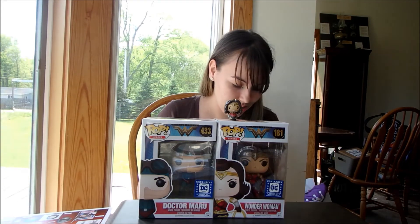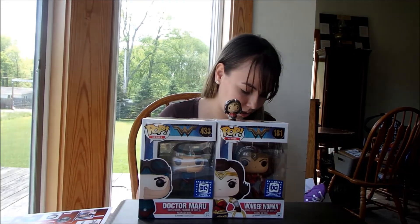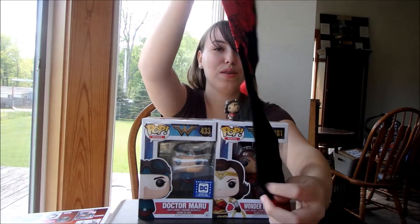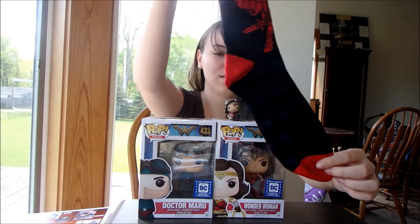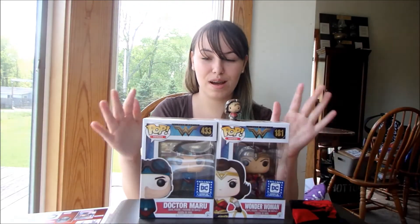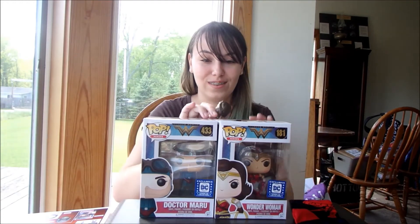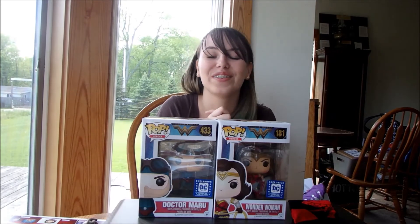I'll show you guys the socks — that's really cool. I know they said they were doing surprise boxes where some people are getting bigger ones. The little Wonder Woman pop is on the socks, and they're blue and red. That's what came in mine, and I am super, super excited because I did not know there was — Wonder Woman rolled away!